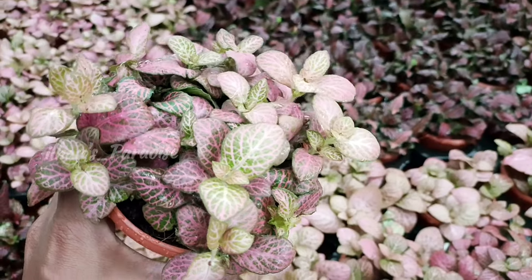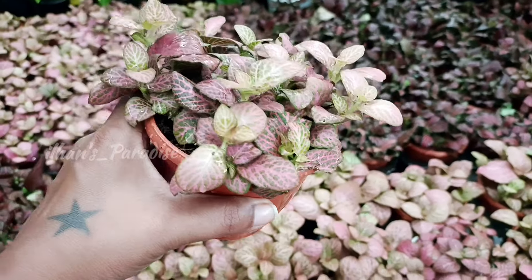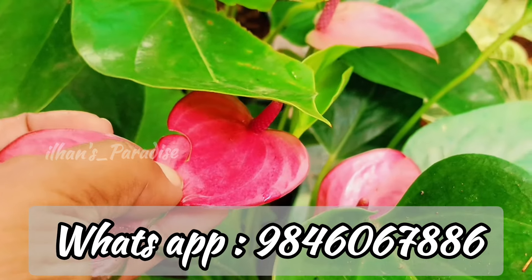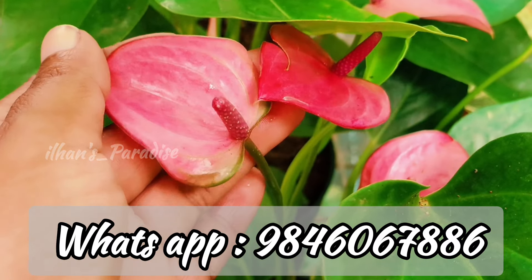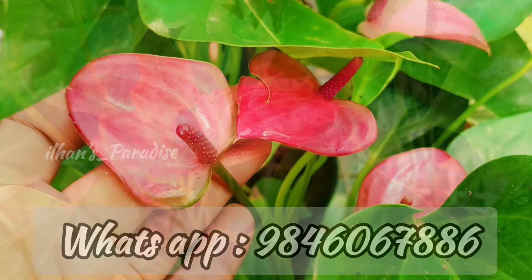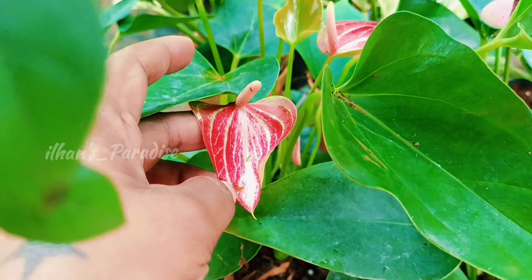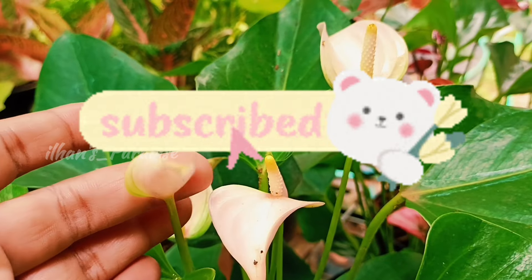There are so many varieties that we have to sell — these are Fittonia plants. If you don't have any plans, you can send us a screenshot to the WhatsApp number. If you have any plans, check our catalogs. I will give you the link in the description. If you have any questions, please comment. If you want to subscribe to our channel, please subscribe and support our family.